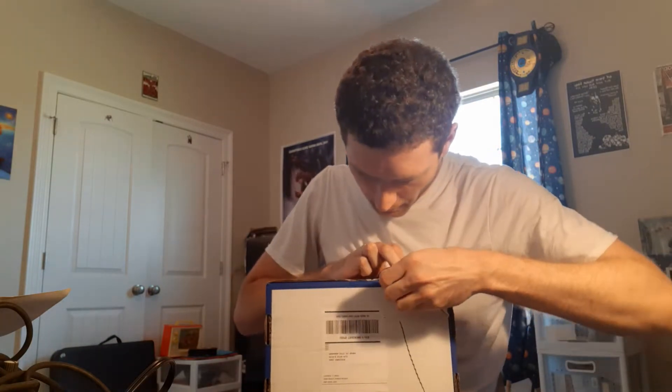Unboxing the April pro wrestling crate — it's the third time I've gotten a crate. They've all been pretty cool. Always avoid looking at these to avoid spoilers.